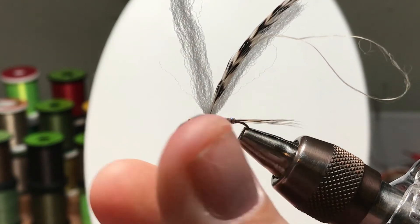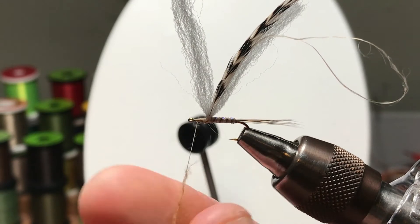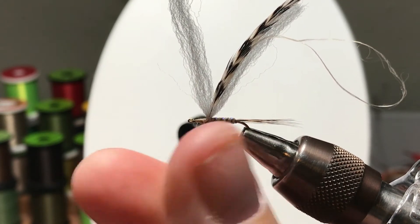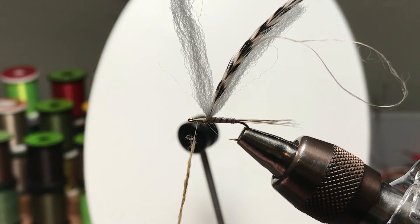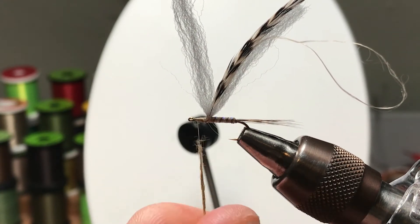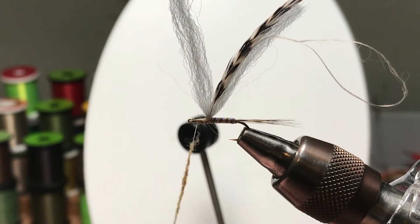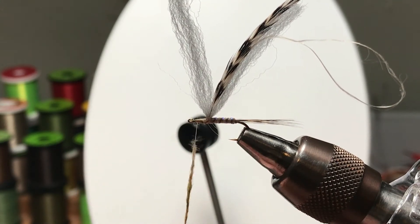We'll dab in the thorax — this is the Superfine. It's kind of a shade of olive. It goes well with the moose hair and could imitate anything from many different mayfly patterns all the way through sulfurs and whatever.